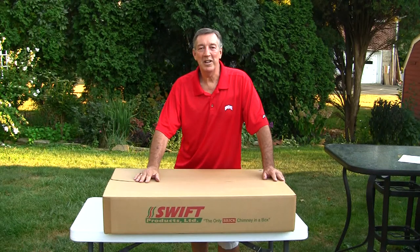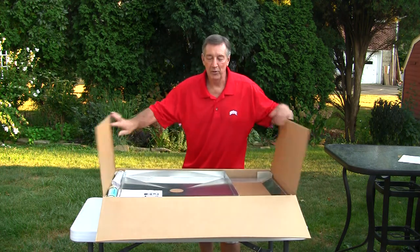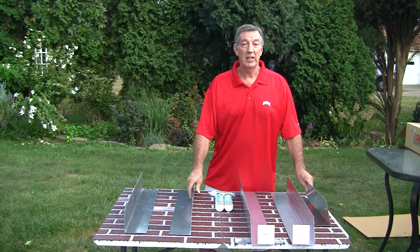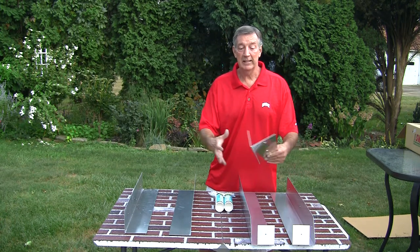Hi, I'm Ron Haas, and I invented the world's only Swift Brick Chimney-in-A-Box. The homeowner gets it from UPS, opens the box. My chimney chase system comes with pre-drilled, pre-formed aluminum legs.